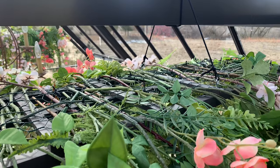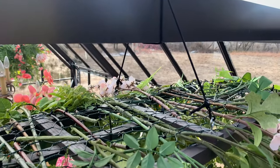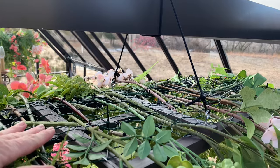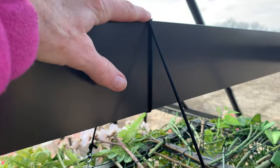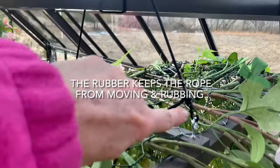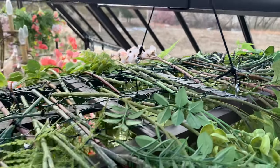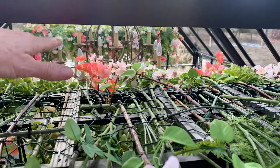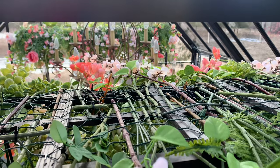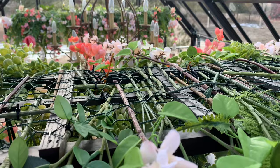Here it is all hooked up. It has a heavy-duty rope — my husband put a piece of rubber up here so it doesn't rub on the edges — and it's hooked up to those eye hooks. This is what it looks like from the top, and you can see how close it's hanging to the beam in the greenhouse, which is why we really didn't have to pay a lot of attention to the very top.